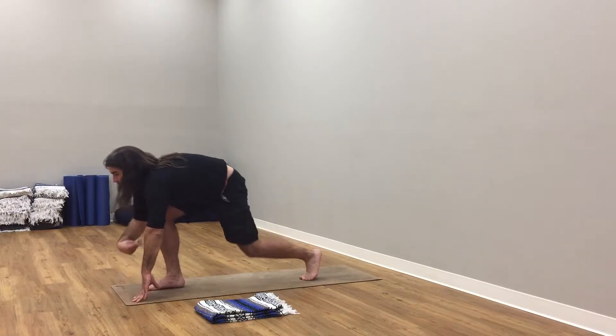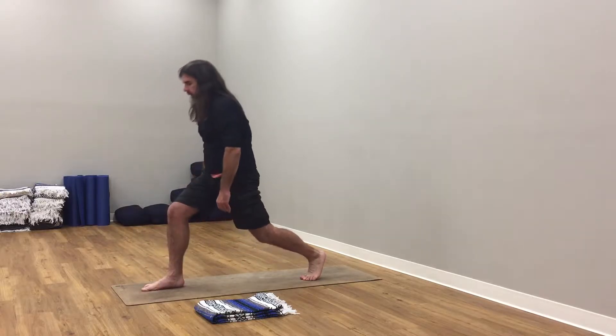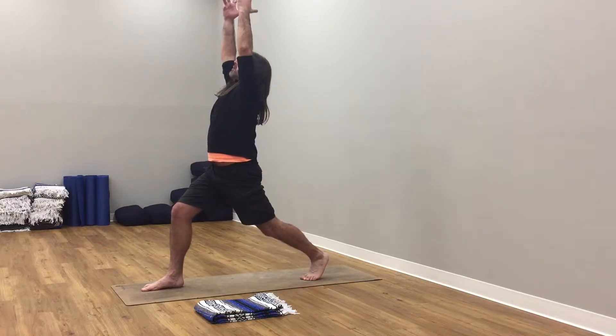Right leg back, soften your right knee. Inhale, touch in. Exhale, roll up to rise. Inhale, arms up to the sky, reach up. Nice and strong here.